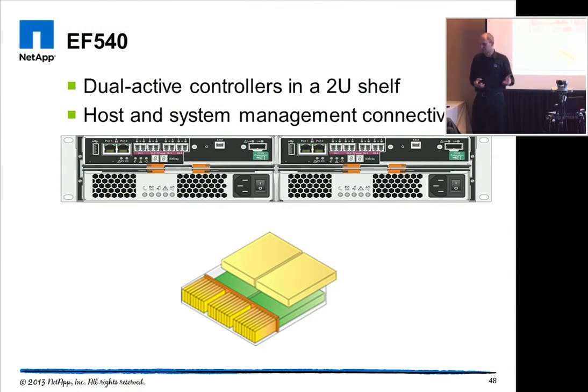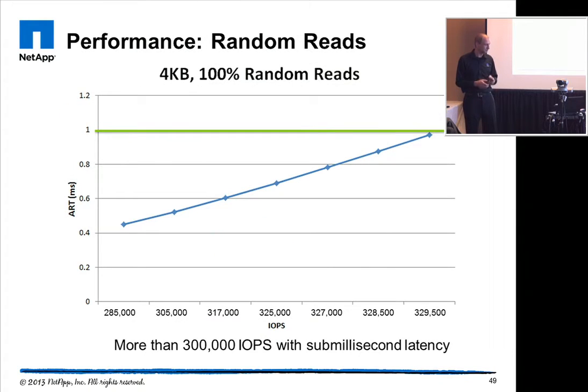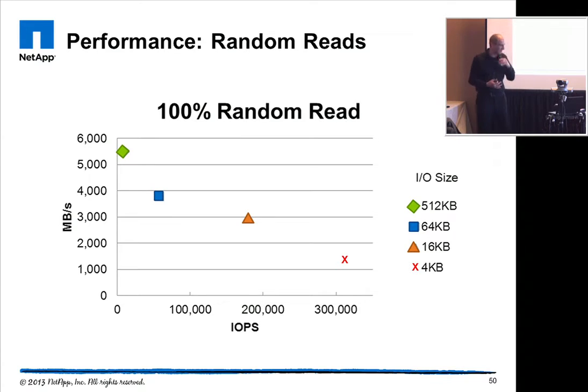It's dual active — this is the back view. Everything is condensed within the system: two controllers, power supplies, everything redundant, with host and management connectivity from the back. This chart shows more granularly that you get close to 330,000 IOPS on 4K reads with less than a millisecond latency. Increasing the block size gives you less IOPS but more bandwidth — with 512K random reads you're close to 6 gigabytes per second.